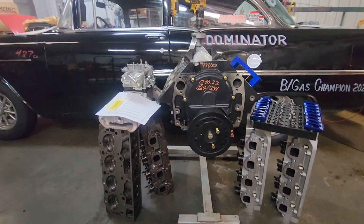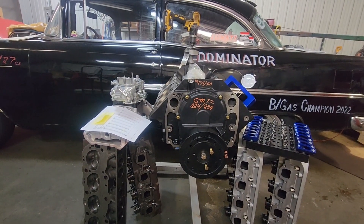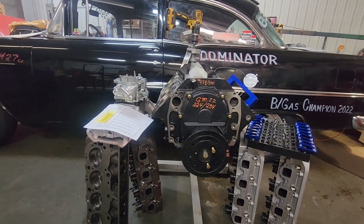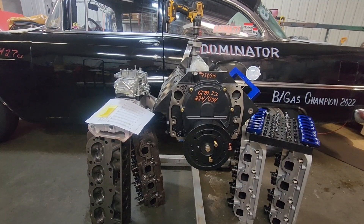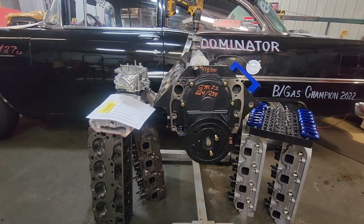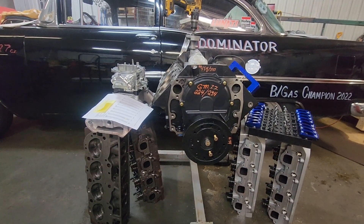So this is my GM Performance Parts HO short block with a ZZ cam, Airflow Research heads, Edelbrock RPM intake, and a 770 Brawler carburetor. This package made 571 horsepower — something you could build with no machine shop assistance, just mail order parts. I was very excited about the numbers it made and just wanted to share it with you guys.